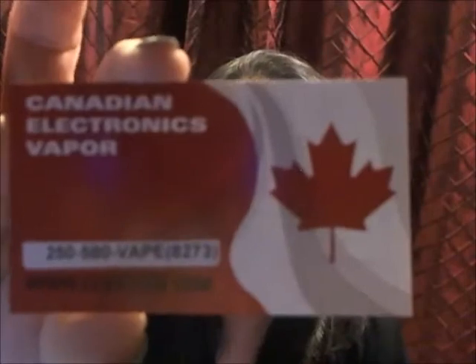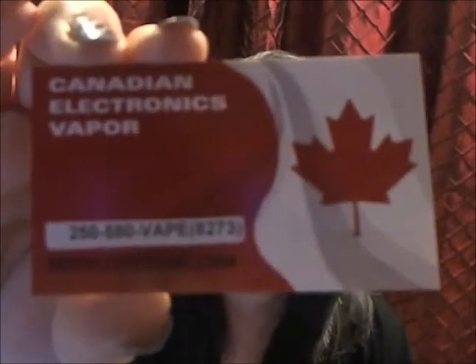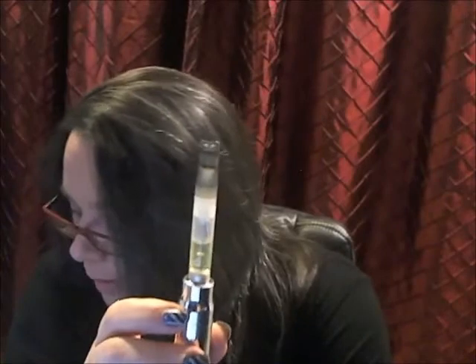Moving right along, this is something I got from Canadian Electronics Vapor, or CEVStore.com. Savvy sent me this. This is called the Vision LED Clearamizer.